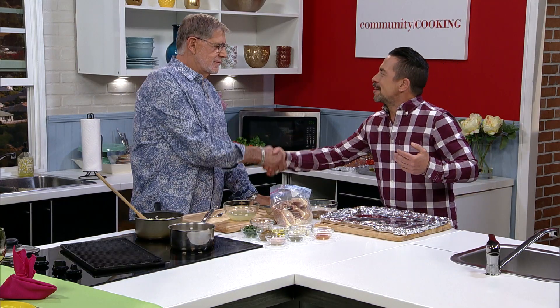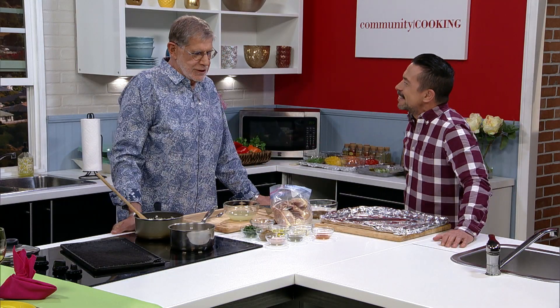Good morning. Good to see you. How are things? Good, thank you. Business still good? Business good. Been really busy, done some great things.